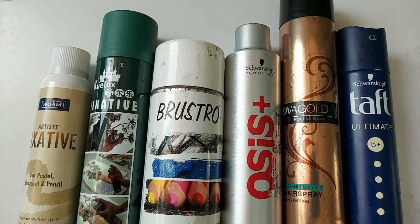Hello friends, I am Ritesh Mahapuri. Today's topic is how to make portraits, how to save it, how to protect it, and how to maintain it.